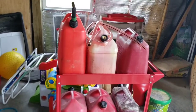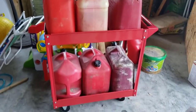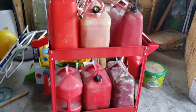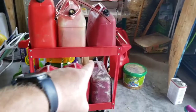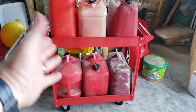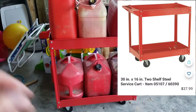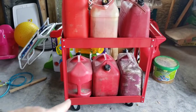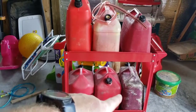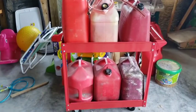A quick tip for making your fuel a little more accessible and easy to get in the car. Right here is a little Harbor Freight cart — I'll put a picture and the item number somewhere. I think it was about 40 bucks. As you can see, these are different sizes of gas cans, and the cart holds them just fine.